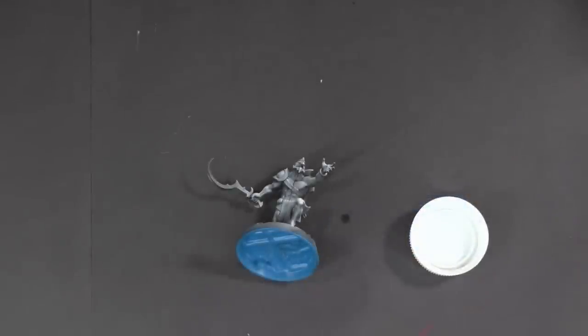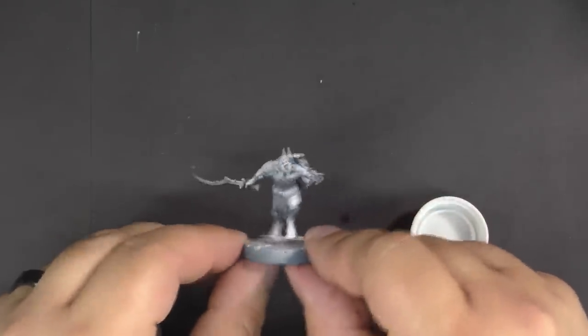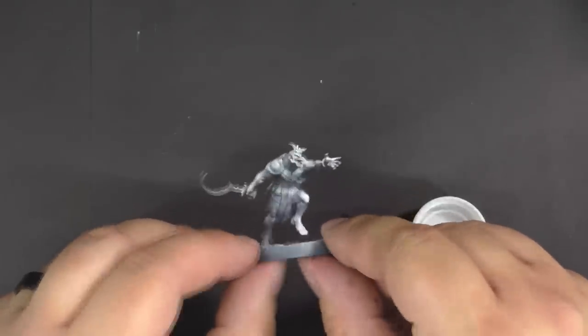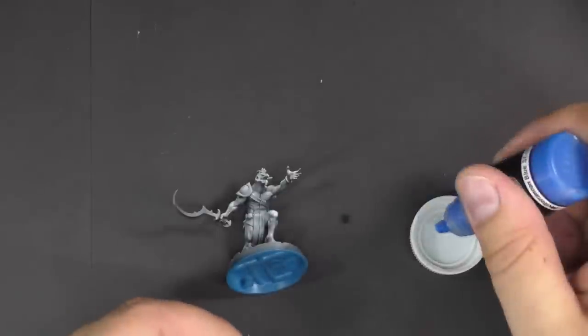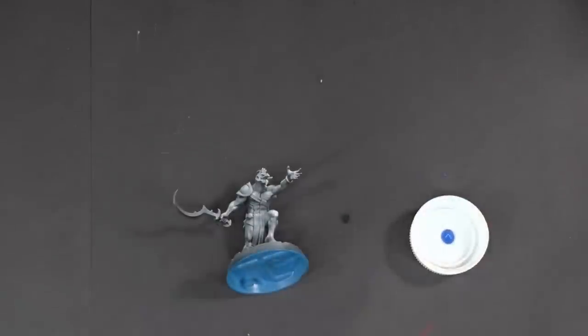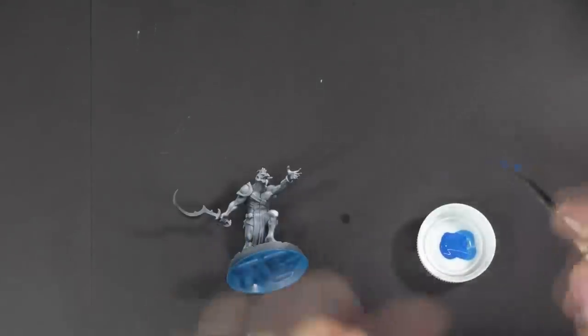Now for my version of getting models on the table quickly — it does require one extra step in priming: prime black and then do the zenithal highlighting. I'm going to use one drop of Mediterranean Blue Scale 75 paint, and then use all water to thin this down. We'll start with two drops of water.